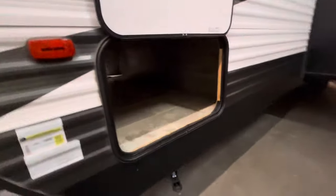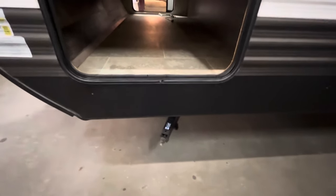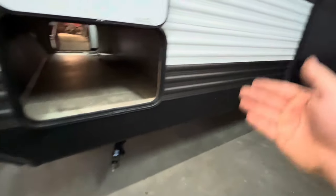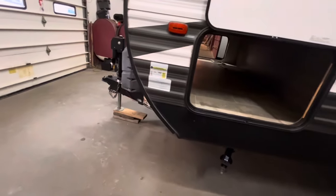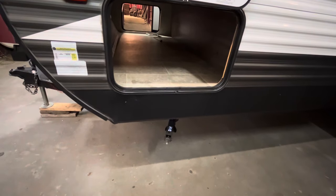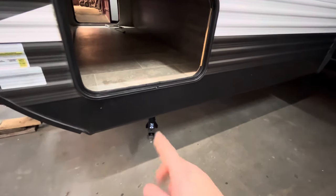You have pass-through storage up front — nice open area — there is a light on the other side. That crank is for your stabilizer jacks, which you have one on each corner. Those are only for stabilizing. Level the unit first by backing up onto blocks, then once it's level side to side, unhook from the truck and use the front tongue jack for front-to-back leveling. Once leveled, crank those down until they hit the ground and give it half to three-quarters of a turn. Don't try to level or pick up the unit with these jacks or they will bend.